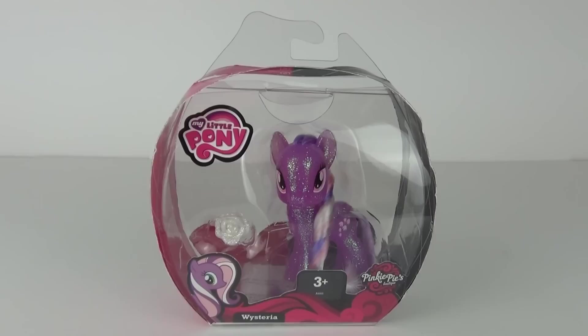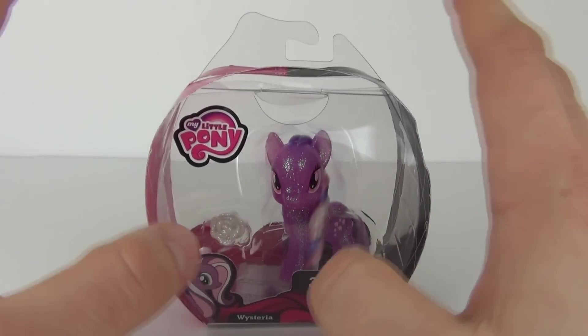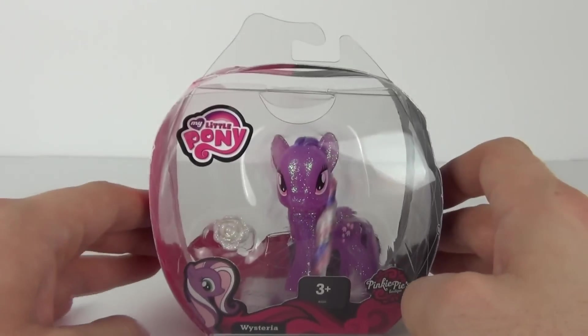Hey Toy Fans and welcome once again to Toy Review TV for a My Little Pony review and opening. This is Wisteria from the Pinkie Pie's Boutique range of figures.